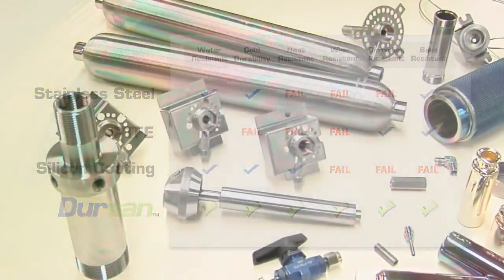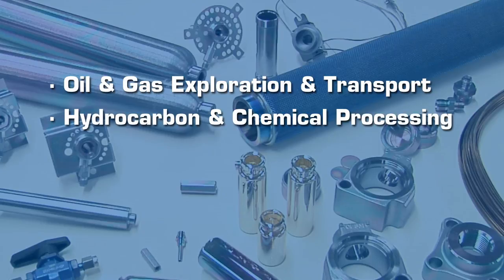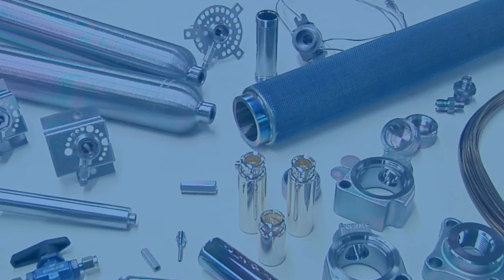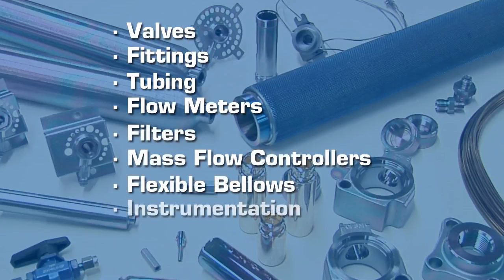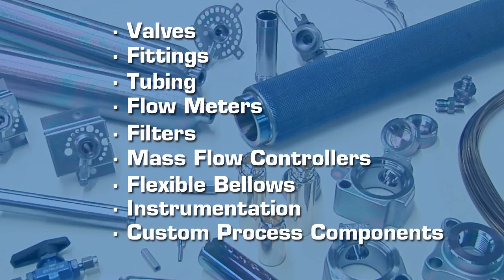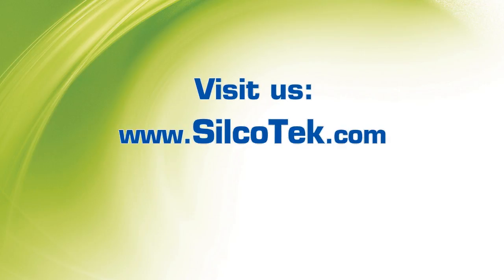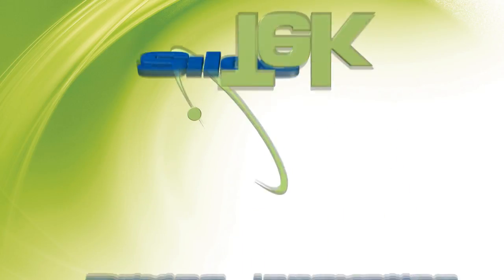Dursan is the ideal coating for extreme conditions found in oil and gas exploration and transport, hydrocarbon and chemical processing, field sampling industries, and wherever tough, corrosion-resistant and inert coatings are needed. Dursan can be applied to many common industrial components, including valves, fittings, tubing, flow meters, filters, mass flow controllers, flexible bellows, instrumentation, and custom process components. To learn more about how Silcotec can improve your products, visit our website at silcotec.com or contact our technical service representatives at 814-353-1778. Silcotec — driving innovation.